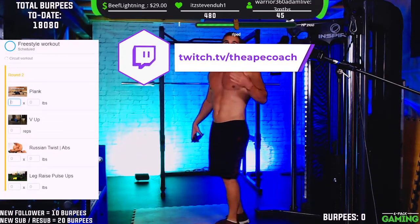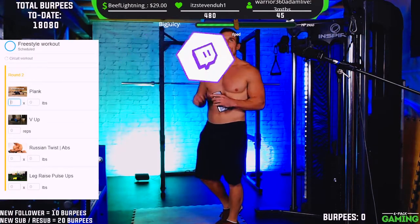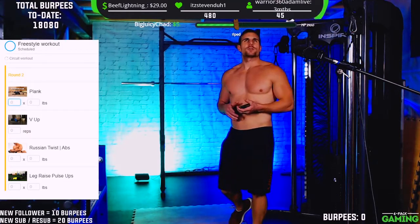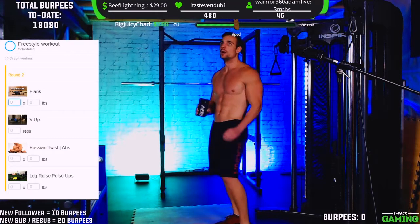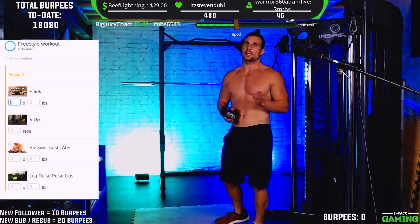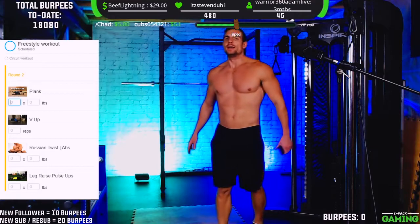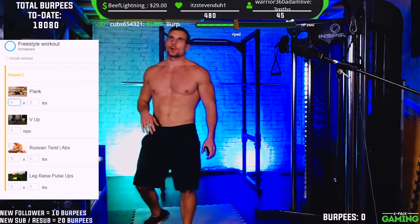So if you guys are just joining in, we're still going to do another two to three rounds of that. That first circuit took somewhere between eight to ten minutes — a good, quick ab workout. We're going to run through three to four rounds to get it right around 30 minutes for the whole thing. Killer core workout.